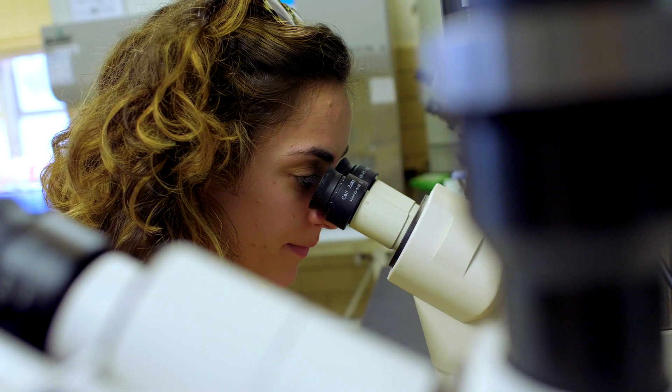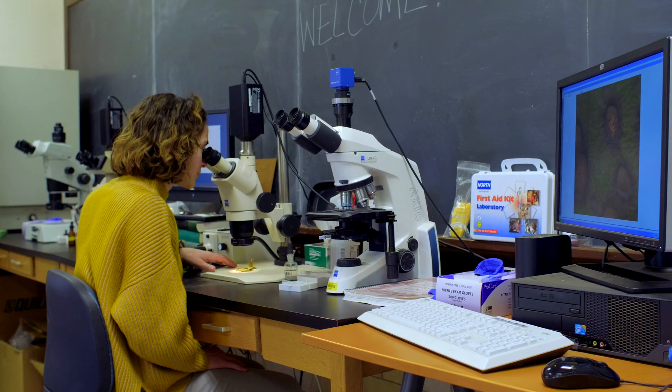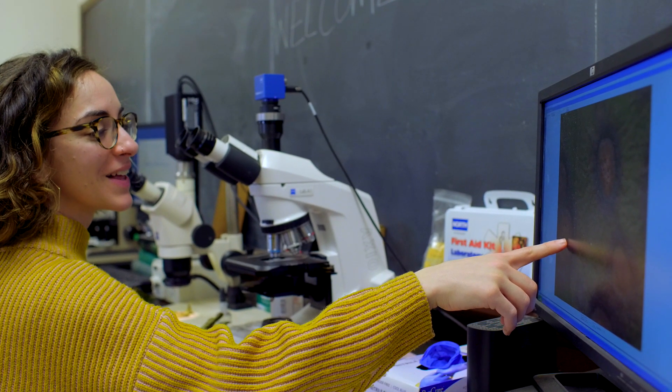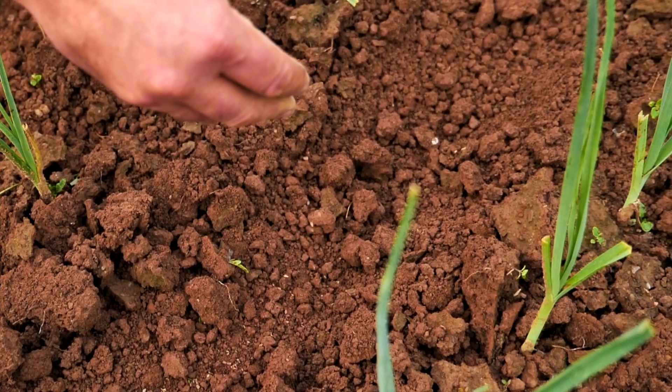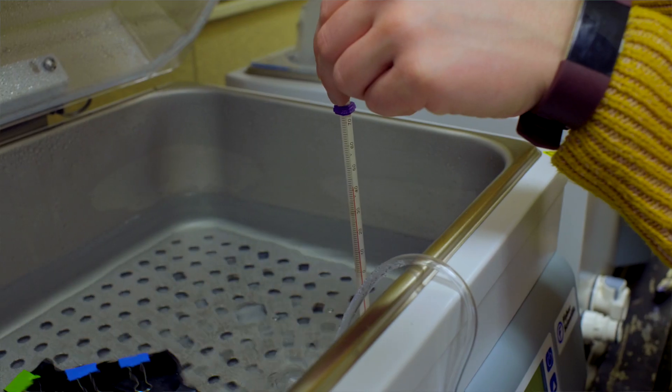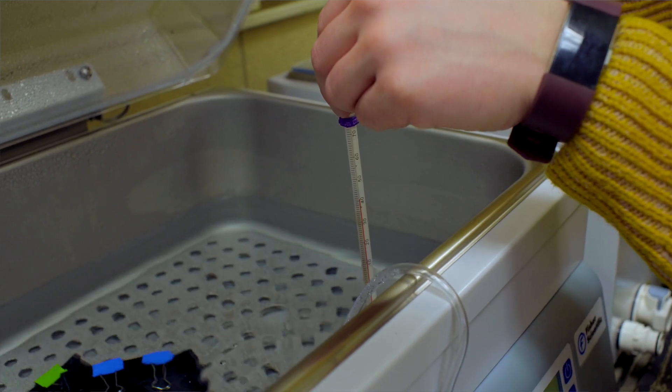We're always trying to prevent, get ahead of, or better manage plant diseases that affect us during the growing season. Treating seeds is one method to help start you off right and could help reduce chemical inputs used later in the season. Hot water seed treatment is a new and innovative service we're offering here at the UConn Plant Diagnostic Lab for vegetable and herb crops.